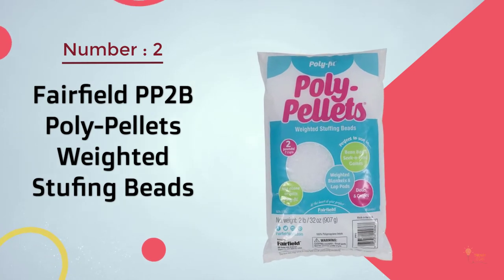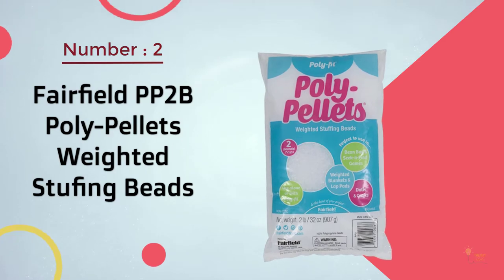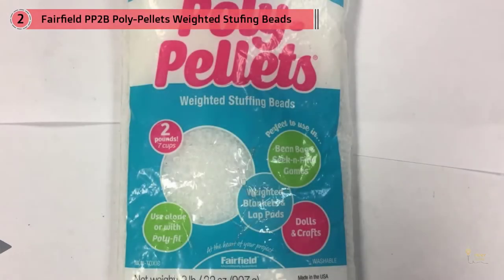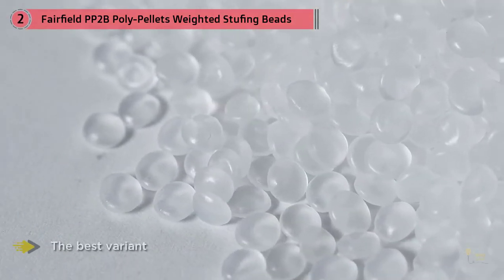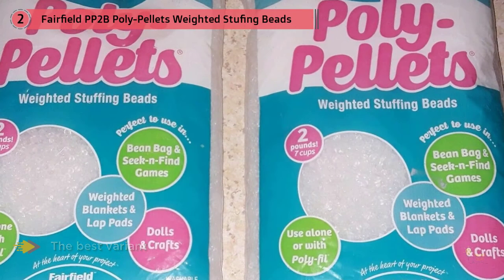Number 2: Fairfield PP2B Polypellets Weighted Stuffing Beads. These can be ordered in a choice of three different variants: a 2lb bag, a 6lb pour and store bag, and a much larger 25lb bag. To help you choose the best variant for your needs,